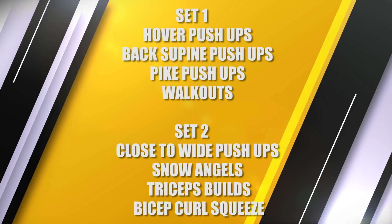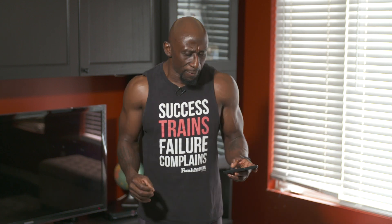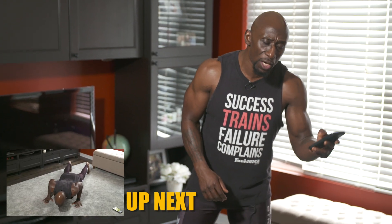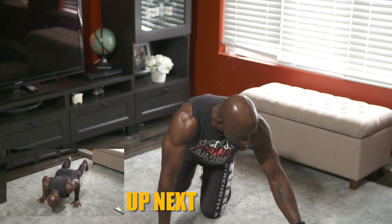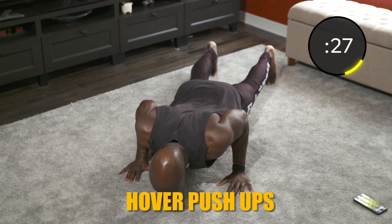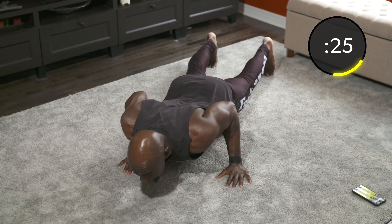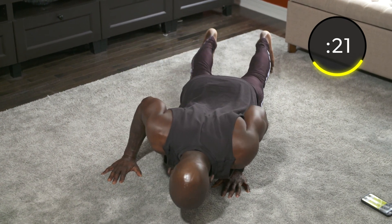Hopefully you've warmed up first and watched the demo so you can see how to do some of the exercises. Our first exercise is hover push-ups. We start in 5, 4, 3, get on the ground, 2, 1, here we go. So we're going to get into a push-up, come down and then hover side to side. Up, down slowly, side to side.